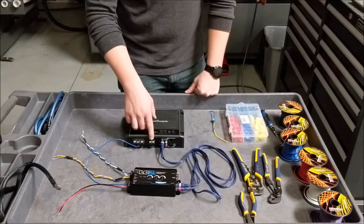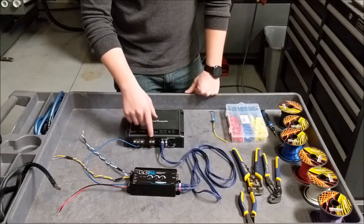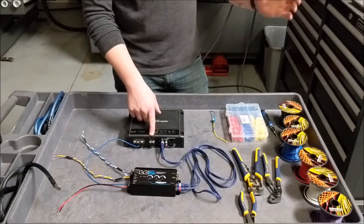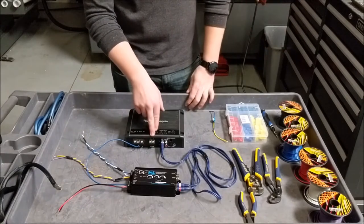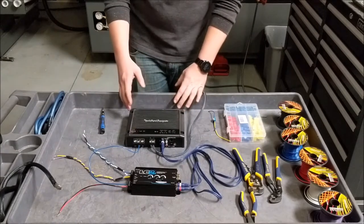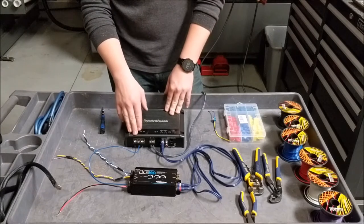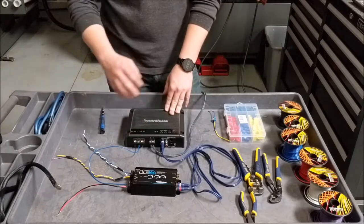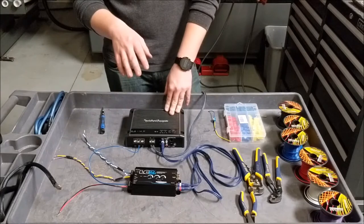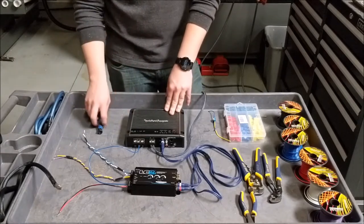Now we're going to talk about your speaker inputs from your amp to your sub. Those are just going to be your short speaker wires going from the back of your sub enclosure down to here. Now that we have our speaker wires wired up, the last thing we have to do is connect the power and the ground. You never want to ground to the negative terminal of your battery because that can create noise in your audio system. So you ground to a grounding point somewhere else in your car, and your positive goes to the other side of the terminal.